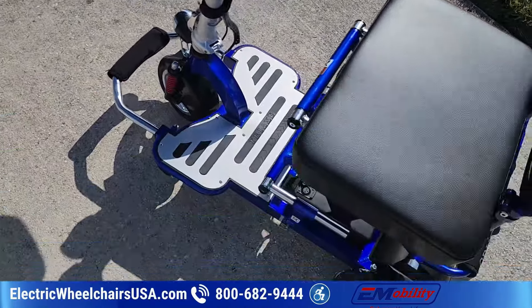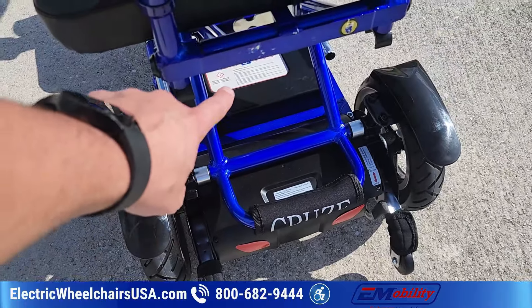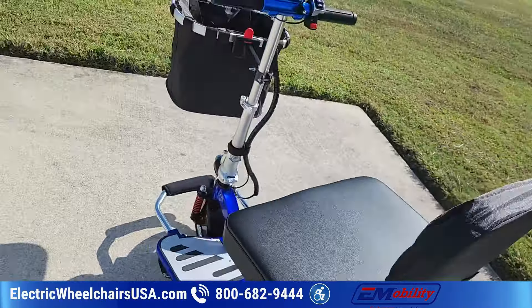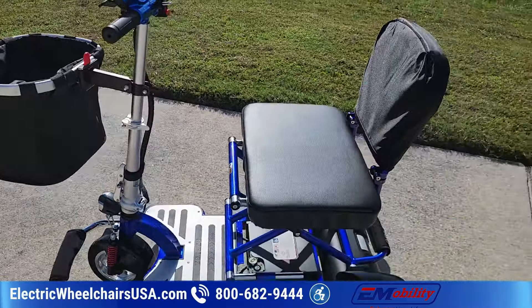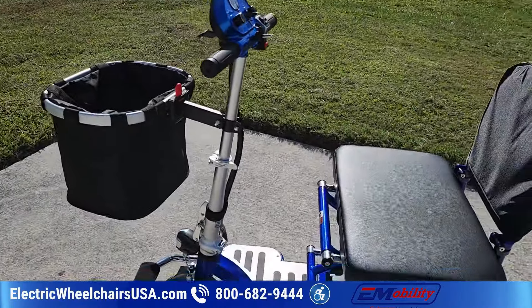This scooter comes with one battery that is airline approved — the Sport's battery is not. The battery is located down here on the floorboard. It also comes in multiple color choices; this one is the blue one.